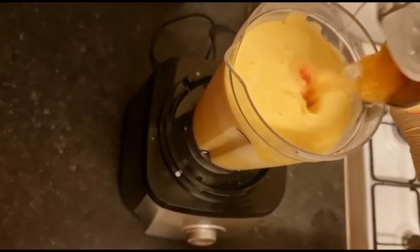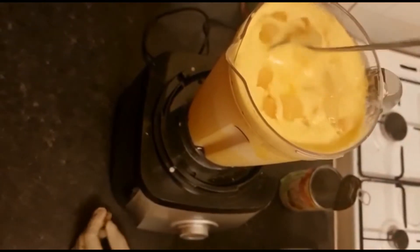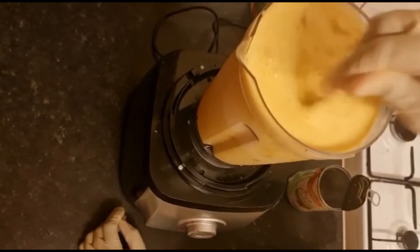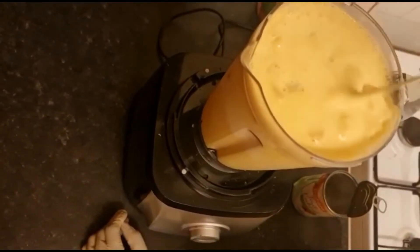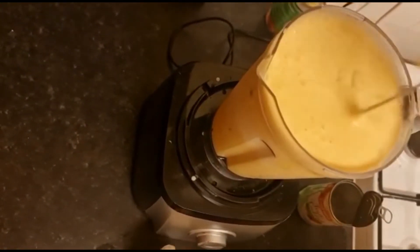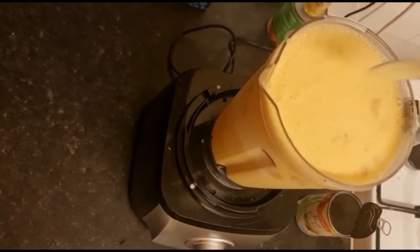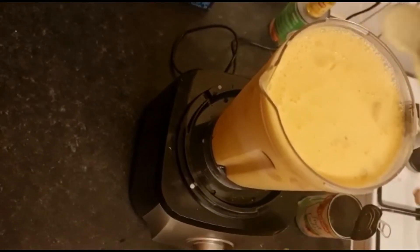I'm adding another — so just mix it, everything together. You don't need to add any sugar, because the mango puree is very sweet. But if you want to add some sugar or honey, you can do so as well — it depends on your taste.